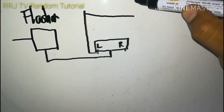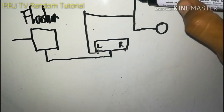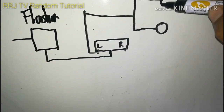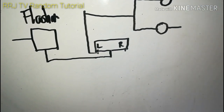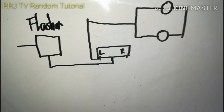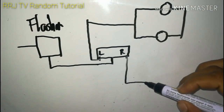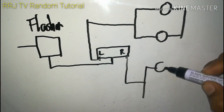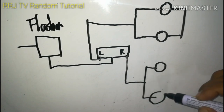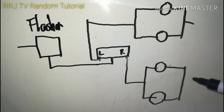Ang output ay papunta sa ilaw ng signal light - isa sa hulihan at isa sa harapan, sa left. Kung makikita ninyo, apat ang ilaw: dalawa ang nagsasabay - isa sa hulihan, isa sa harapan - nagsasabay sila parehas pag nagsisignal light ka. Ganun din sa right: right sa unahan, right sa hulihan.